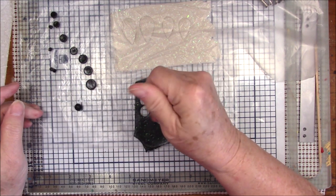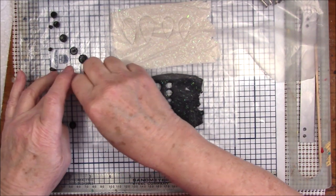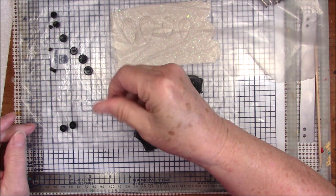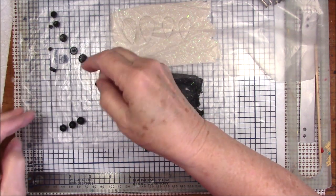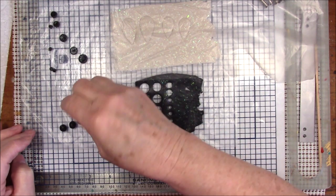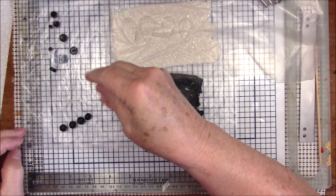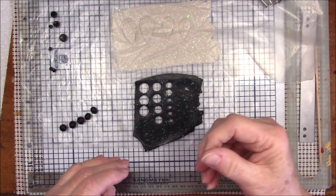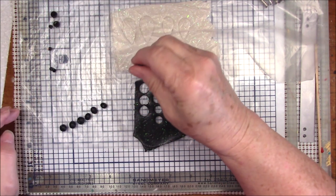More than anything you just want the shape of a ball, because you're going to press them together and they'll get misshapen. I'm going to roll them all — you'll see the balls gradually get a little bit smaller. Feel free to fast forward through this if you don't want to watch me roll these little balls, but I'm almost done.